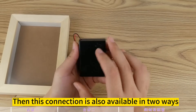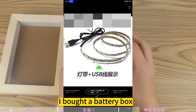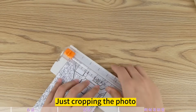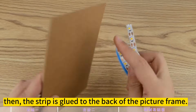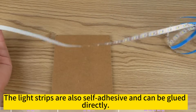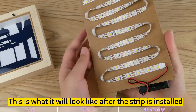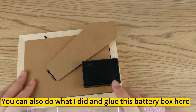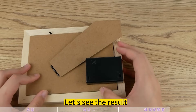The connection is available in two ways: a battery box or plug-in. I bought a battery box. The rest is easy — just crop the photo and put it in the picture frame. Then the strip is glued to the back of the picture frame; light strips are self-adhesive and can be glued directly. This is what it will look like after the strip is installed. Once assembled, attach it to the frame normally. You can also glue the battery box here. Let's see the result.